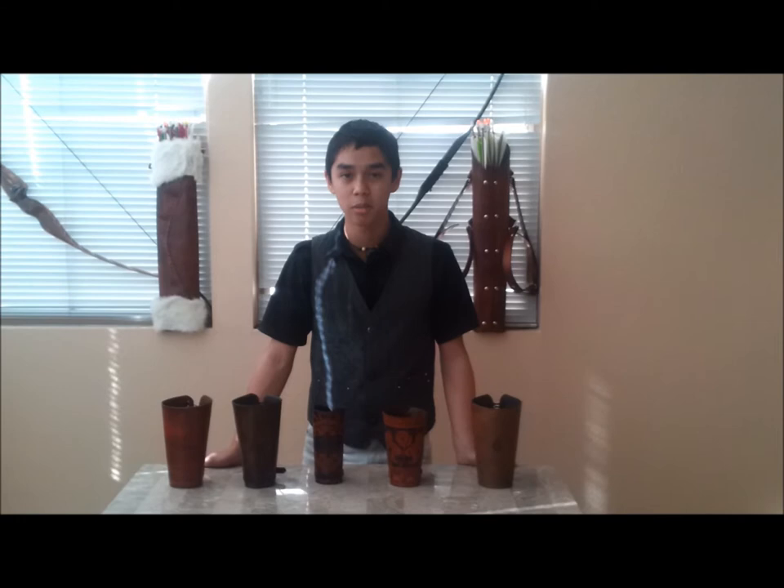Hi, my name is Gabriel Albert, co-owner of Raster Quivers, and today we're going to be discussing the leather arm guards.